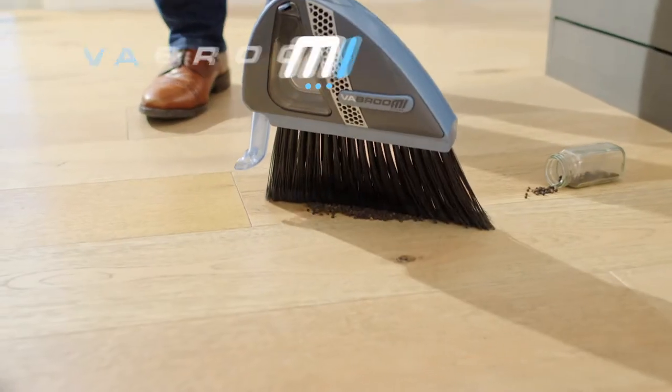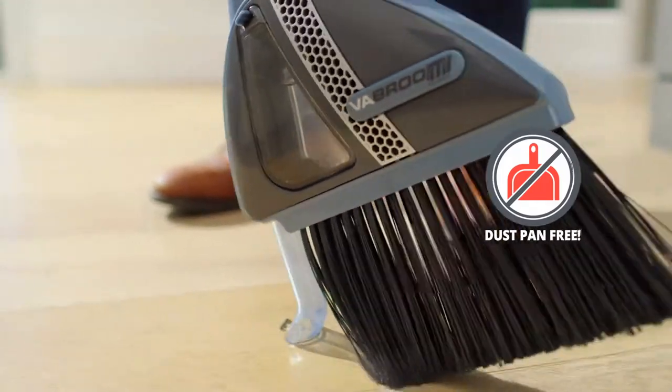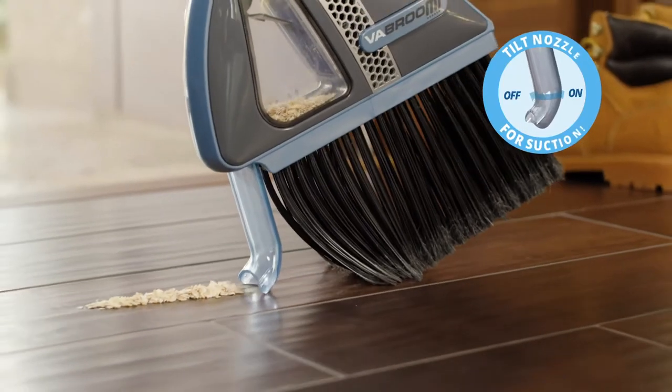Introducing The Broom, the clean sweep that's dustpan free. Now that's easy. Just sweep it up, then angle to suck.